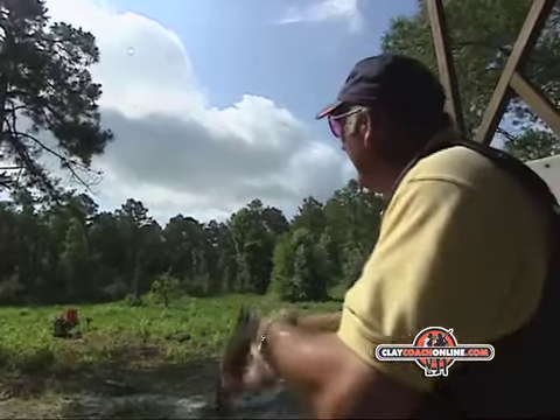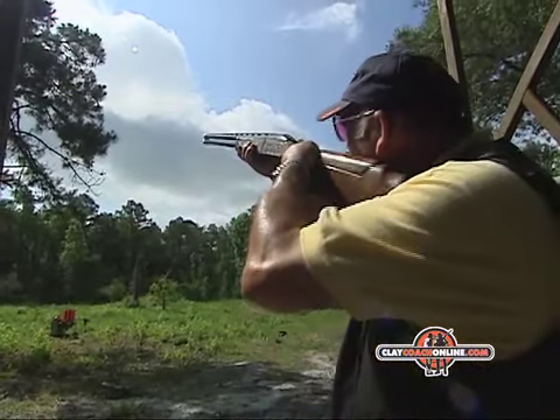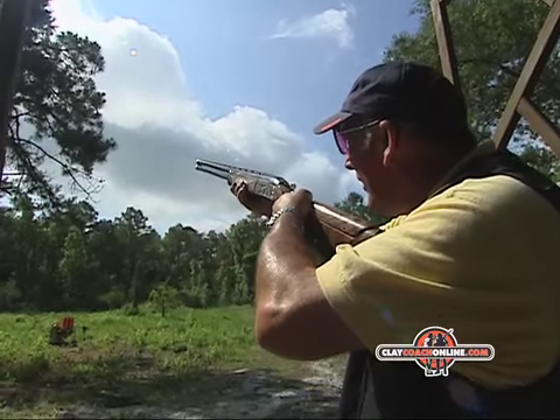You'll notice I use a lot of gun movement. It's going to be a simple insertion — I'm here, I watch the target roll up the side of the barrel, just pop out in front. Pull.